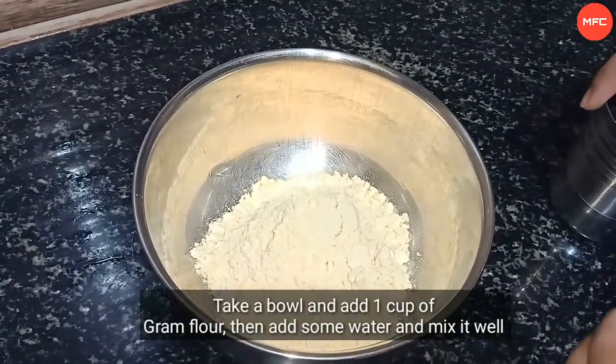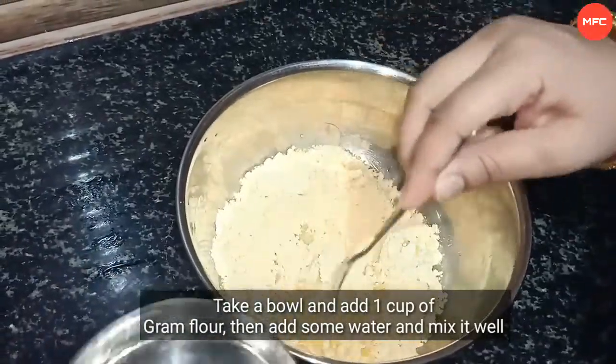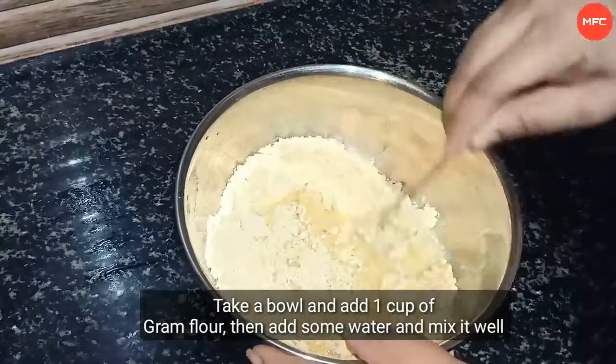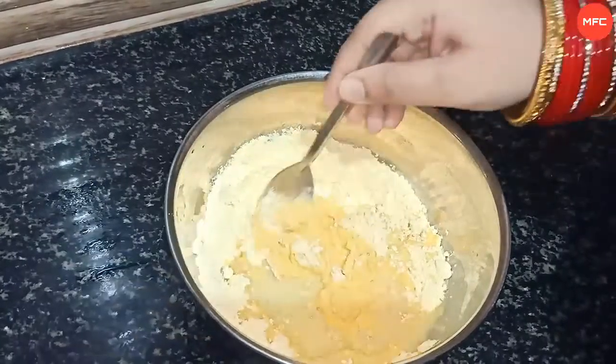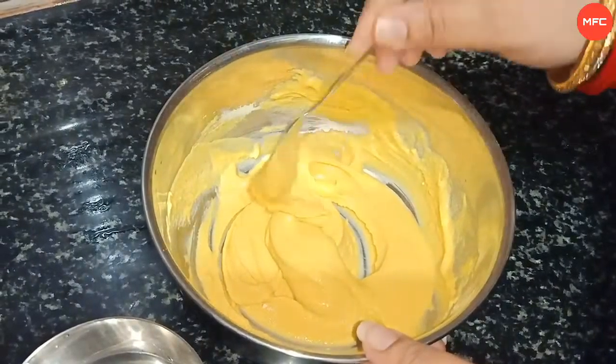So you can get the egg. Now I'm going to pour the egg with a small egg. I'm going to pour the egg.